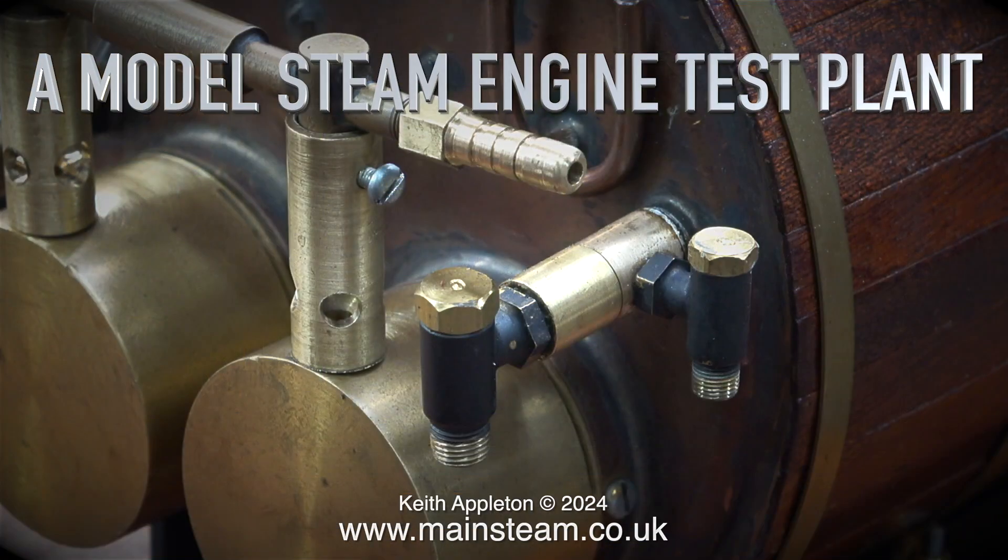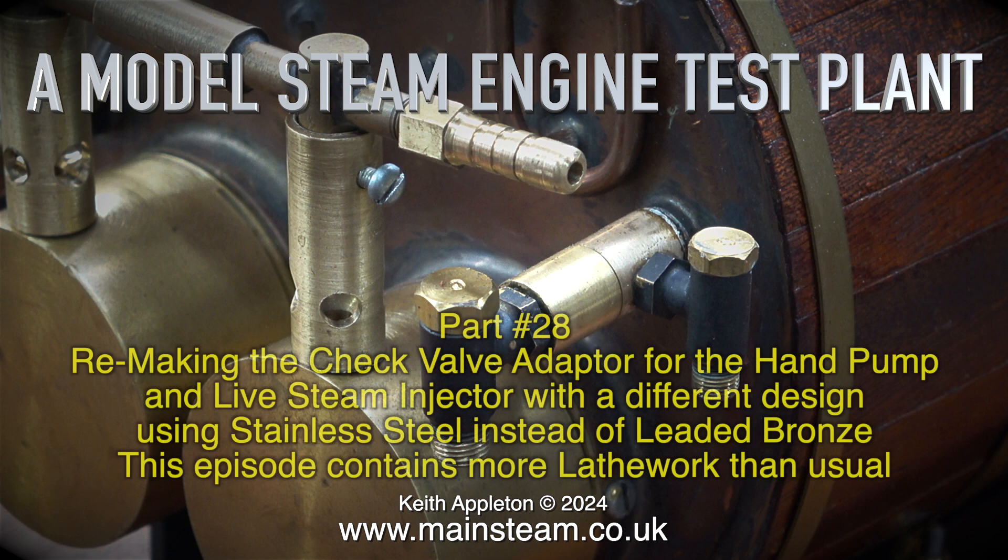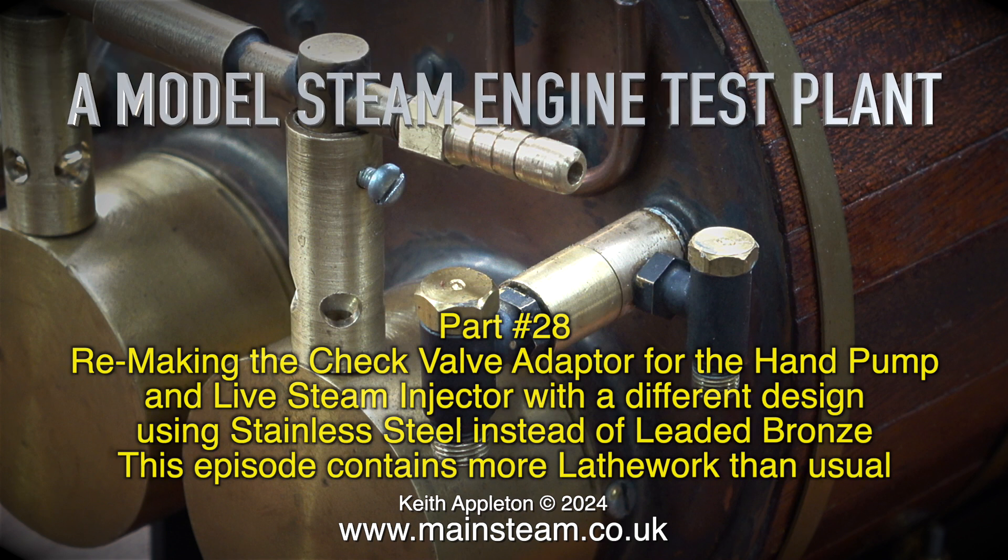Welcome to a model steam engine test plant, part 28. This episode covers remaking the check valve adapter for the hand pump and live steam injector with a different design, using stainless steel instead of leaded bronze. It contains more lathe work than usual.